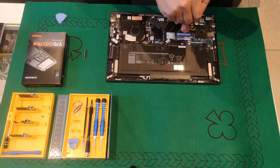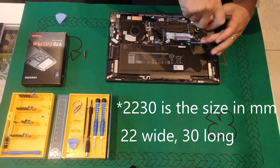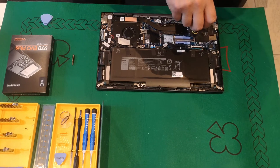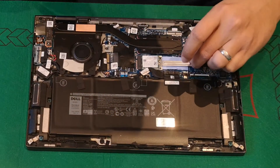We continue with removing the spacer that holds the 2230 hard drive in place. The 970 Samsung shouldn't need this spacer, being a 22 by 80 solid state drive.